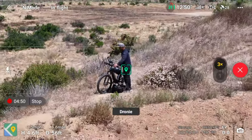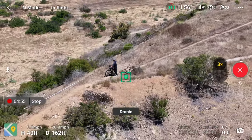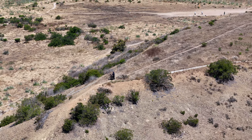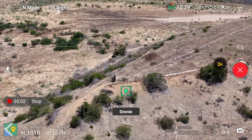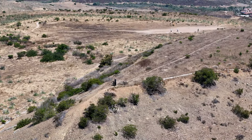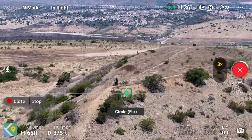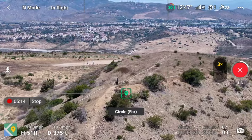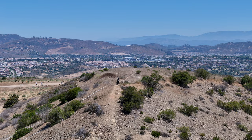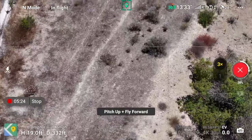Starting out with droney. What's interesting is that on my screen it is also moving the location marker a little bit. I'm curious to see how much that affects it — looks like it's still not too bad because it's such a wide shot at this moment. It looks like it'll be okay. It is doing a circle far movement, pitch up and fly forward.